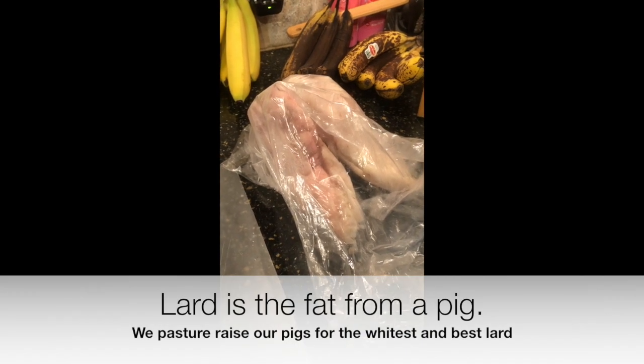Hello everybody, it's Rikki from Conardy Meadows Farm. Today we are going to render some lard down so I can make some more soap.